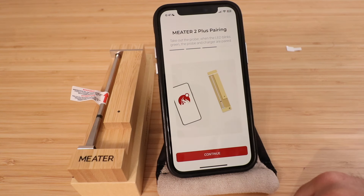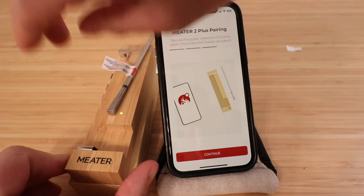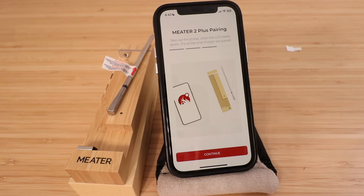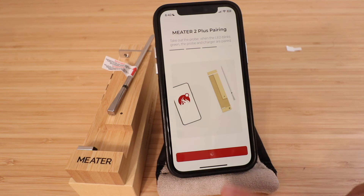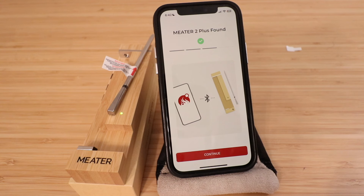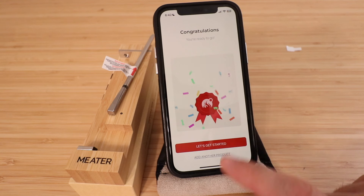For Meter 2 Plus pairing, take out the probe when the LED blinks green — that means the probe and the charger are paired. We take it out and wait for it to blink. It is blinking now, so we click continue. Meter 2 Plus is found — click continue. Congratulations, you're ready to go. Let's get started.